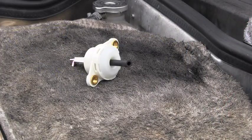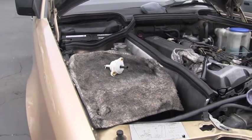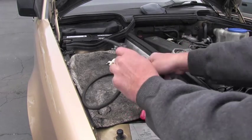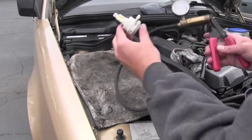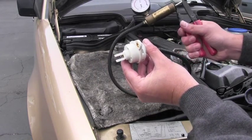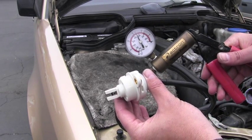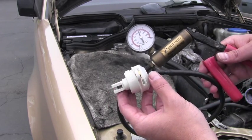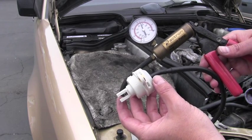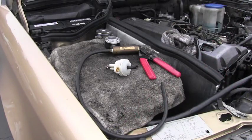Just to show you a comparison, here is a brand new part. I'll use the hand pump again to pump it up and create a vacuum. Look at the movement of the valve — and look, the vacuum is steady, it's not leaking. This is how it's supposed to be.